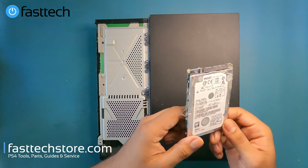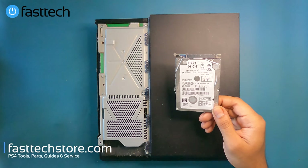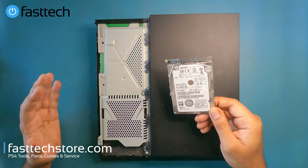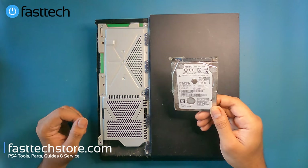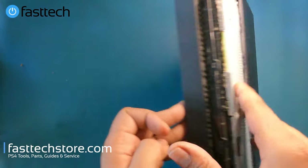It's full of dust, and I'm expecting there to be a lot more dust in the heat sink. This will be a good opportunity to show you how to fix the PS4 is too hot error message — stay tuned. Now we're going to disassemble the rest of the PS4.